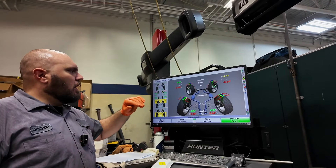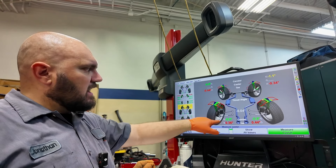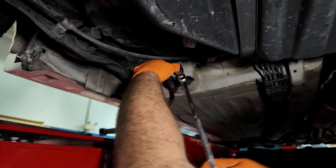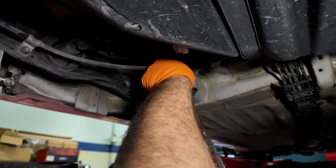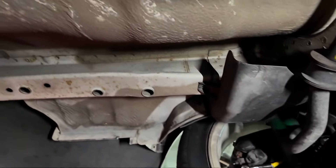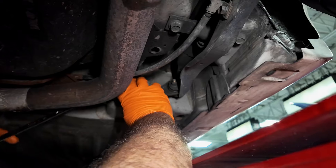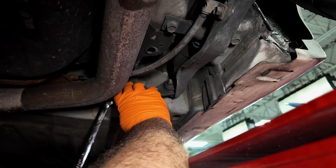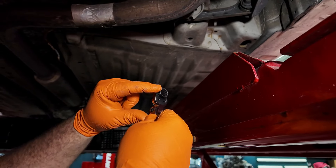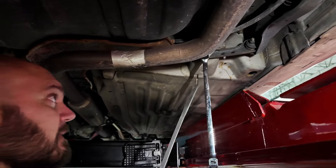We've got the car up on the alignment rack — cambers are perfect to within spec. We just need to address the rear toe and front toe; this should go pretty quick. Look how clean this car is underneath — there's no rust at all, which is very good. TJ just invested in some new double-offset tools, which make a big difference mostly for motor mounts when doing the V6 motor mounts.